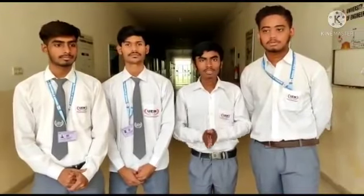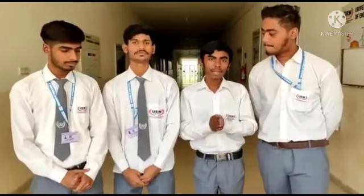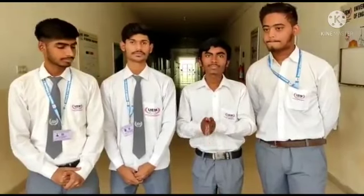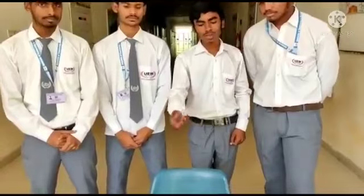Hello everyone, I am Shobhan Kumar Singh, I am Prashant Kumar, I am Andy Dhanisdra. We are from the University of Engineering and Management Jaipur, BTEX CSC first year, and we have made a project on anti-sleep alarm for drivers.